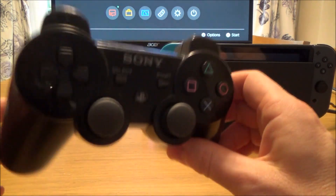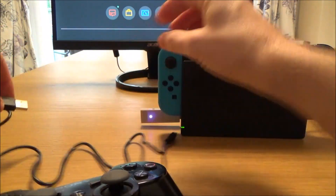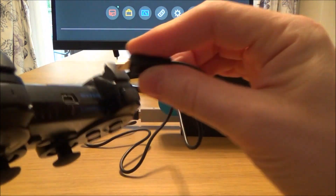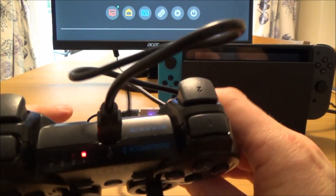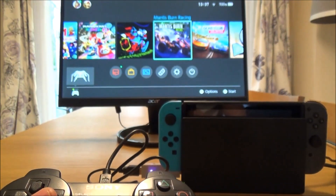It will work wirelessly, but just to sync it up we do have to use a mini USB cable. We're going to plug one end into the Mayflash adapter and the other end into the controller. And you can see already now it's synced up — as simple as that — you can see it's moving around.